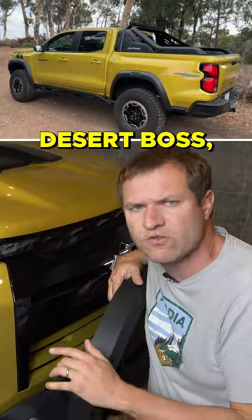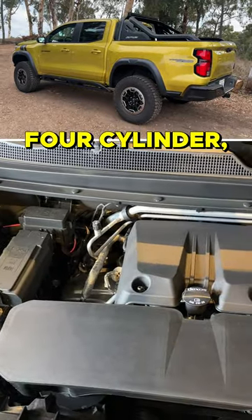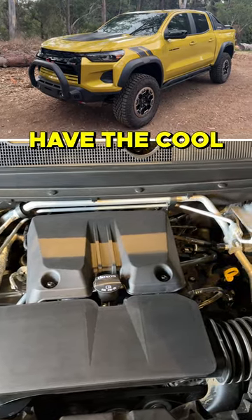Now, this isn't unique to the Desert Boss. I think it's on all of the new Colorado models with the extra power and the four-cylinder — more air to come in to let it breathe — but you do have the cool Flowtie.